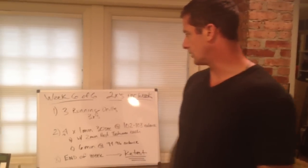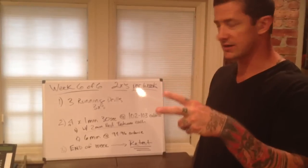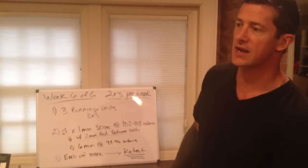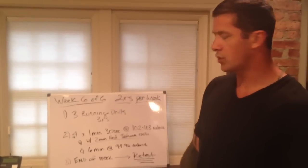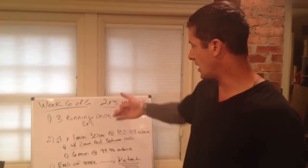Second portion: another 90-second effort — or a minute 30 seconds — four of them, two minutes rest. The cadence will be set at 102 to 103, so we've gone up again. You're going to have two minutes rest between each and you're going to do a drill between each one.